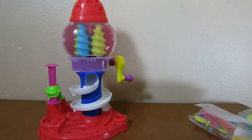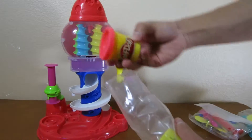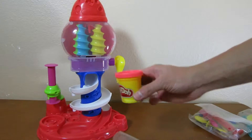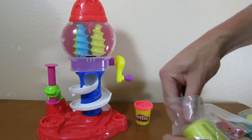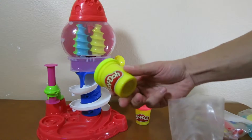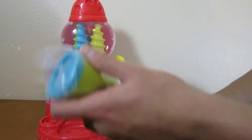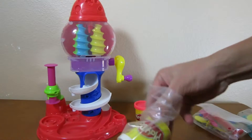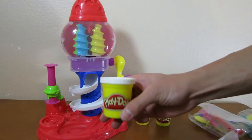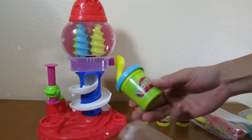Now that our base is assembled, let's open up a few more packages before we start. Here's the red Play-Doh, the yellow Play-Doh, the white Play-Doh, and the blue Play-Doh.